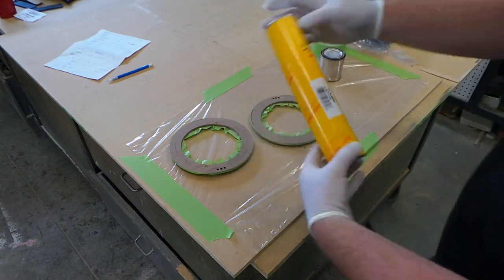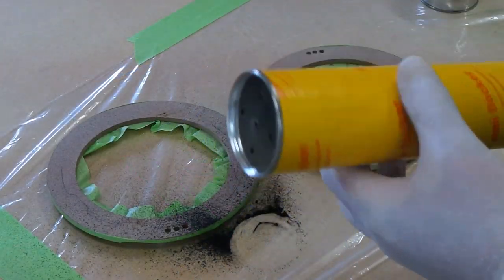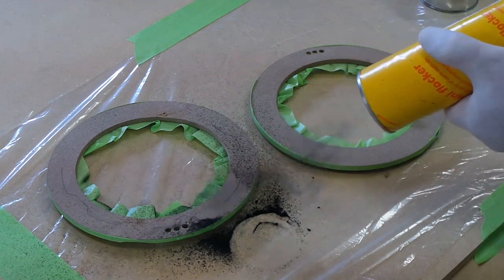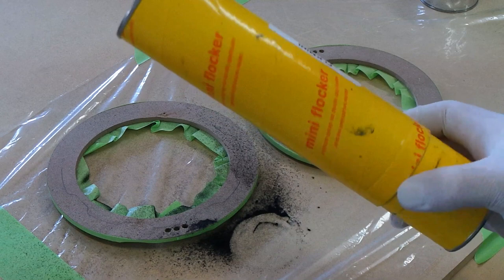Whatever flocking technique works for you, you can figure it out. Now that our flocker is loaded and ready to disperse flock, we're going to go ahead and put the sticky stuff on there — the glue, the black glue.